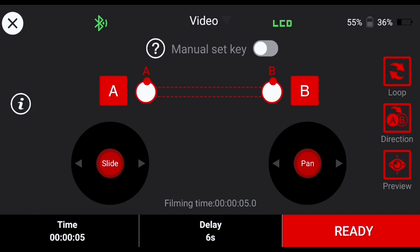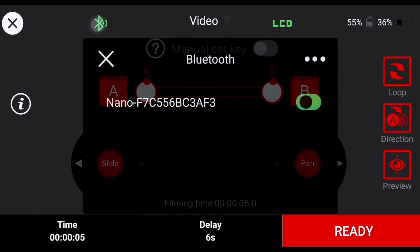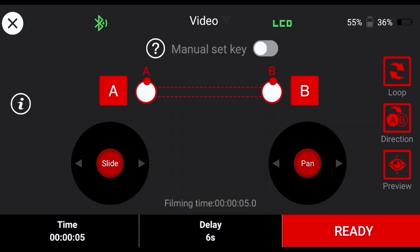To the side of this drop down you'll have a Bluetooth icon where you can turn Bluetooth on and off, as well as an area to see your battery level and firmware information. On the opposite side is an LCD icon — when selected, the slider's LCD panel will go to sleep.